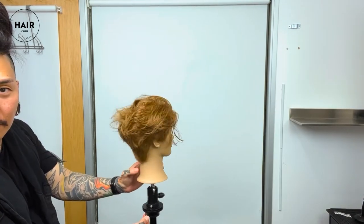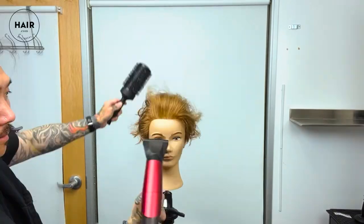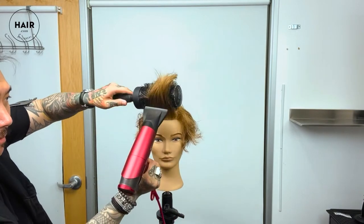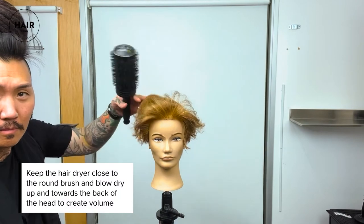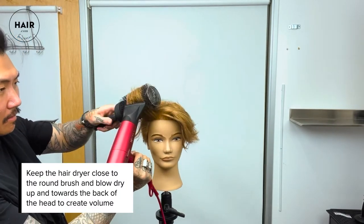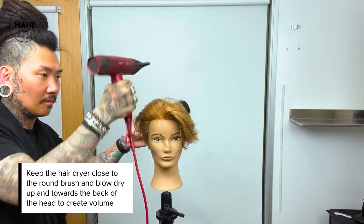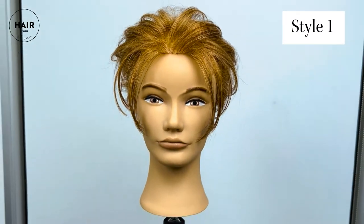Now that the layering is pretty much done, you can see from different angles you've got a lot of movement. For style option one, I'm going to show you one great way to add volume in the very front. Using the nozzle of the blow dryer close to the bristles of the round brush, I'm blow drying the hair forward but rolling the brush back, then finishing off going all the way back. And voila — here we have look number one.